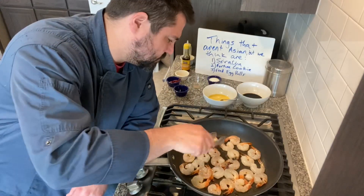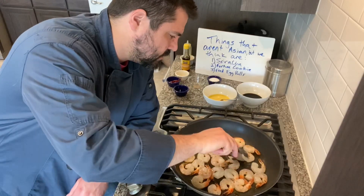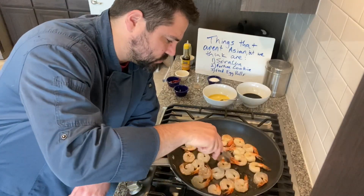After a minute on the first side, go ahead and flip. You can see the color change — it's no longer opaque, it's turning pink. The uncooked side was gray.